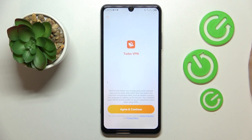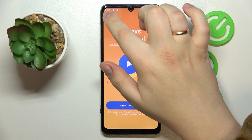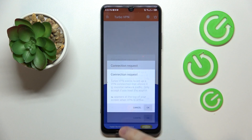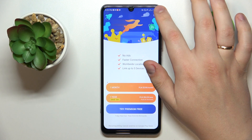Alrighty, now launch the app, tap at the green continue button over there, then skip this app, tap at the carrot icon over here, accept the connection request and the phone gets successfully connected to VPN.